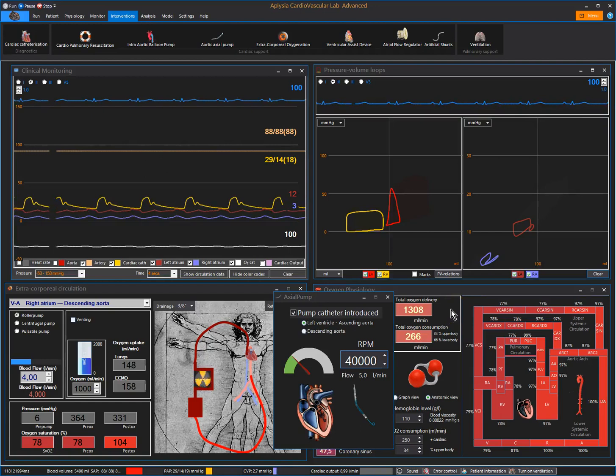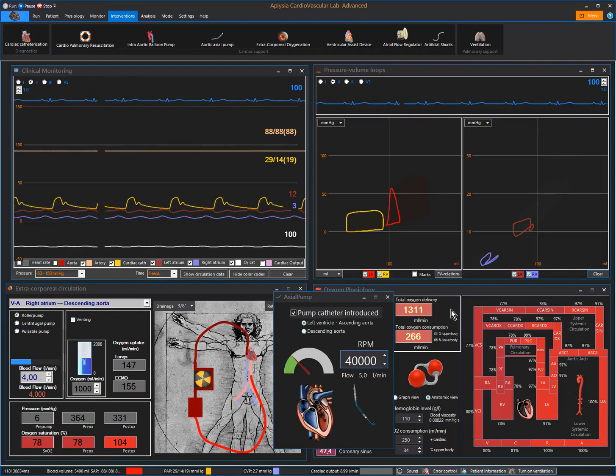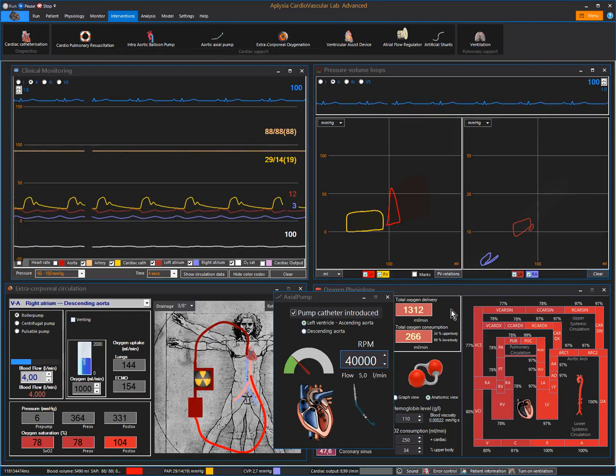Also, if you compare it to the intra-aortic balloon pump, the Impella does not provide the selective increase in diastolic pressure with improved coronary perfusion as much as the intra-aortic balloon pump.